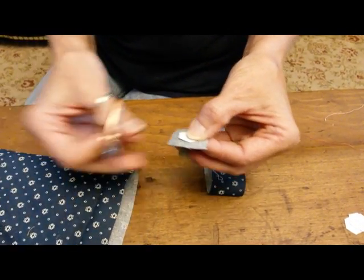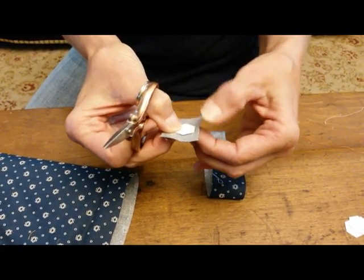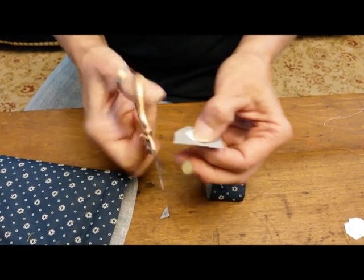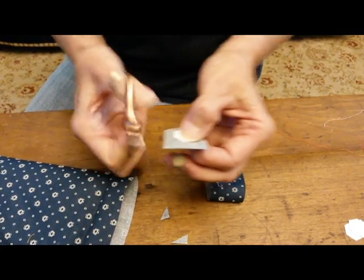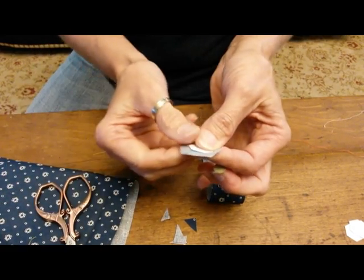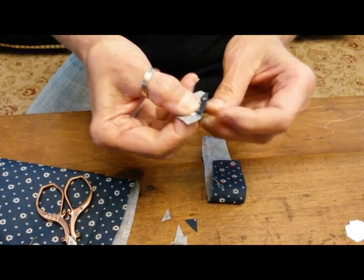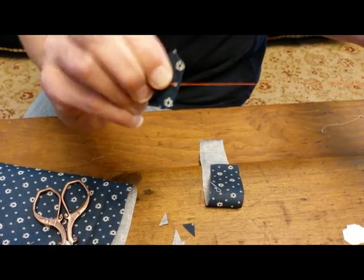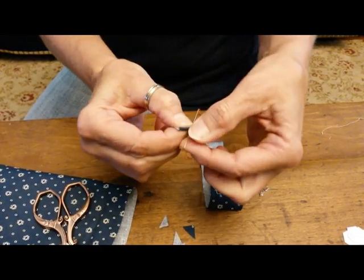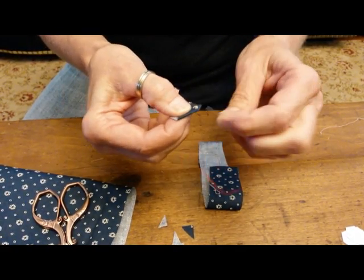A lot of directions will tell you to trim it to a quarter of an inch, but if you do that you kind of lose some seam allowance if it scoots on you. Once I get my square cut I'm just going to cut the corners off, and on this size piece that just reduces the bulk a little bit and makes it easier to manage later. I'm now going to fold a side over and with my basting thread and needle I'm going to go through the cardboard and everything, having the knot on the pretty side. I then continue around, just folding a side over and making a stitch through everything.